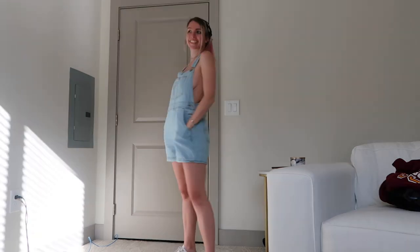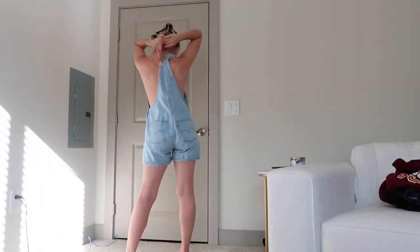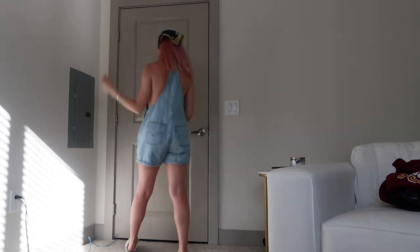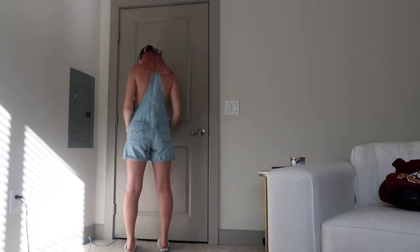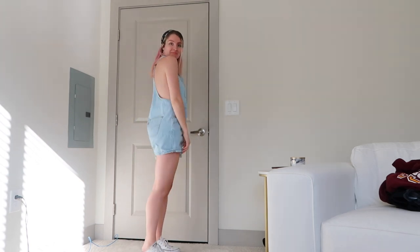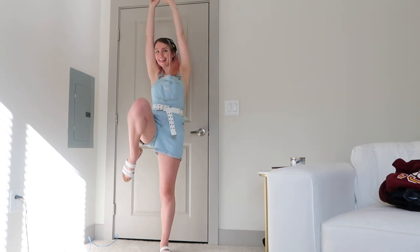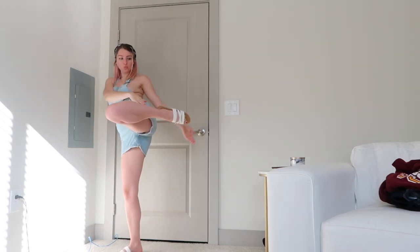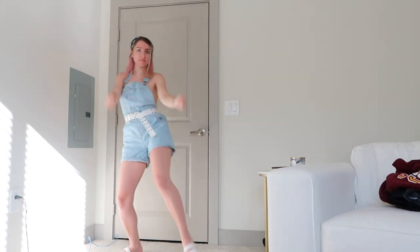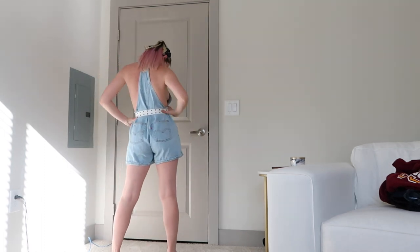The first way to wear overalls is by themselves with nothing underneath. This is super cute for summer. I just paired it with this hair scarf to add a little bit of something to the outfit. This isn't going to work with every single pair of overalls, though — the front isn't always going to cover what it needs to cover. But one thing you can do is add a belt like this, and that'll help hold the front in place. Since it's summer, you can pair it with sneakers or sandals or whatever you want.